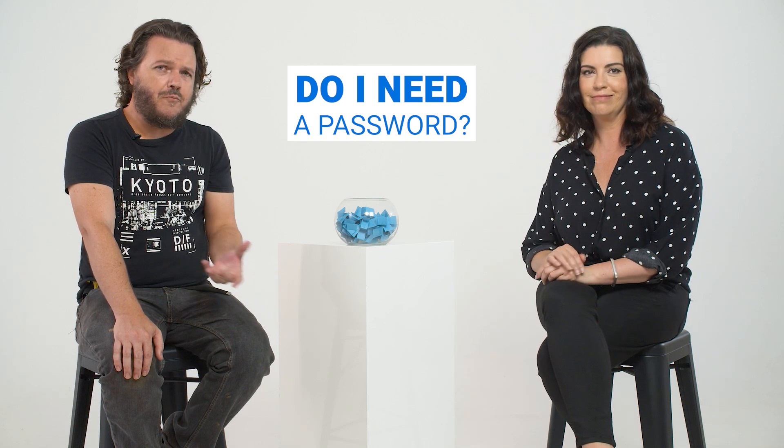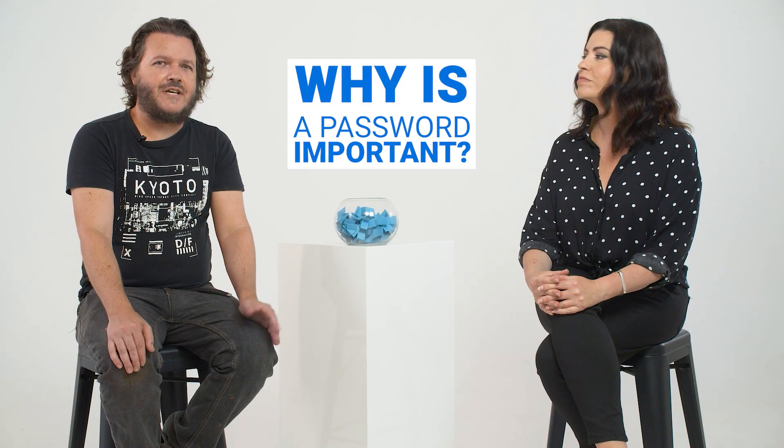Yes. When you get your router, it will come with a default password and that'll get you up and running. But it's usually a good idea to change this. The way you do that is to go into your router's configuration page and just follow the prompts — most of them are pretty simple to understand. Why is it important to have a password? Because other people nearby or out the front could access your internet without your permission — yes, that's exactly right.